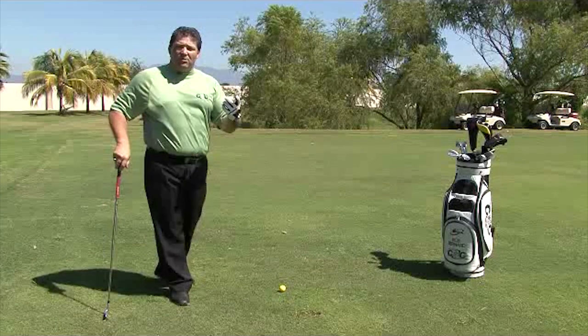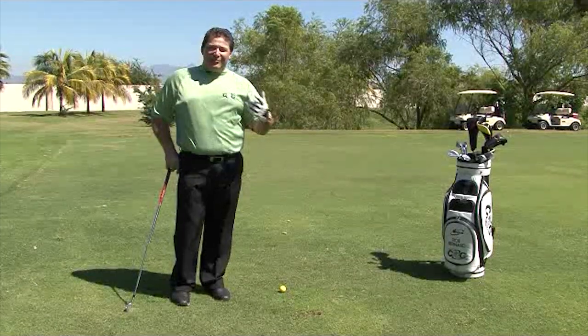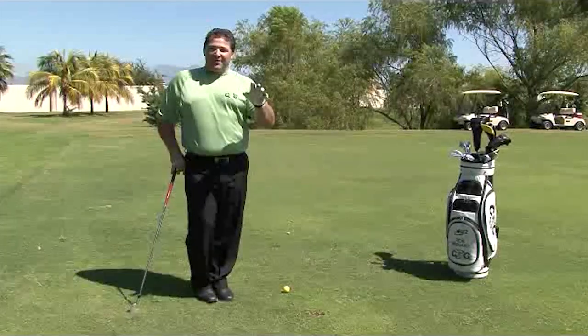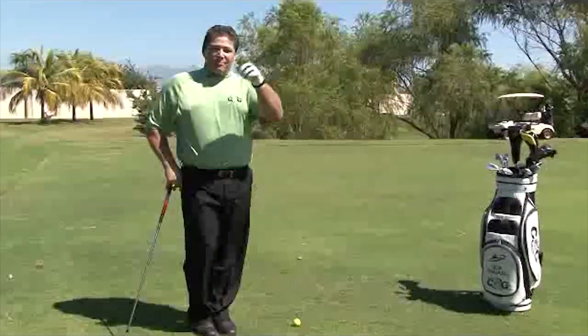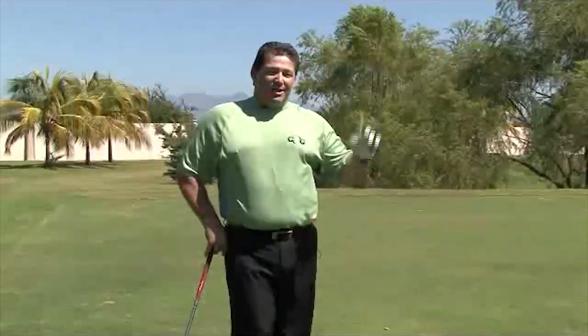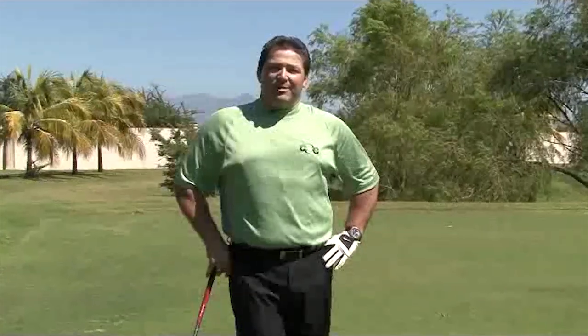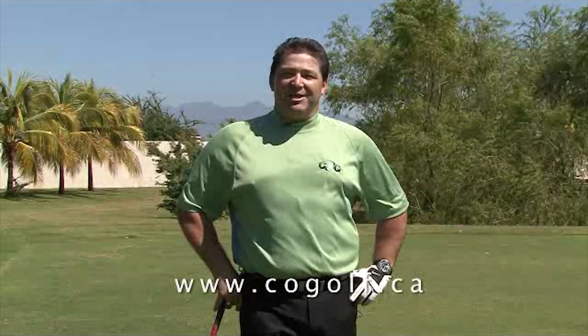Simply by wearing bifocal lenses, it's going to keep you off balance all day long. What I do if you have that problem: I got myself a set of single distance vision lenses that I use when I play golf, and then I ride with somebody I trust to mark my scorecard. If you want a better day playing golf and not be off balance, you can do this. For 19 more free video tips just like this one, go to my website at www.cogolf.ca.